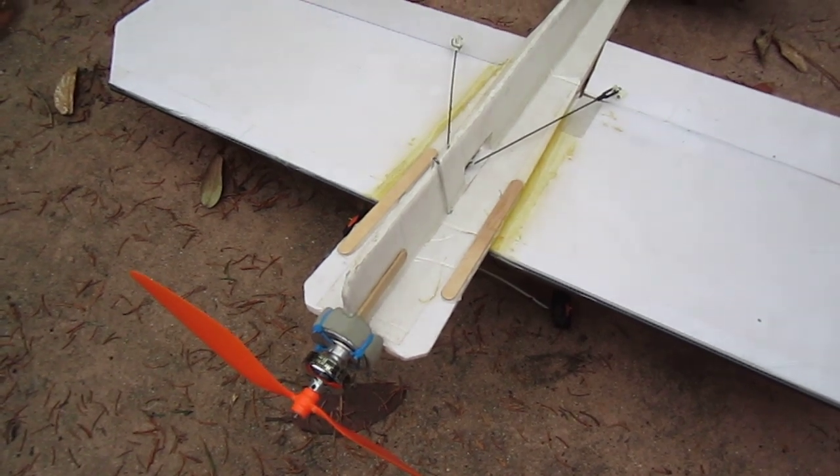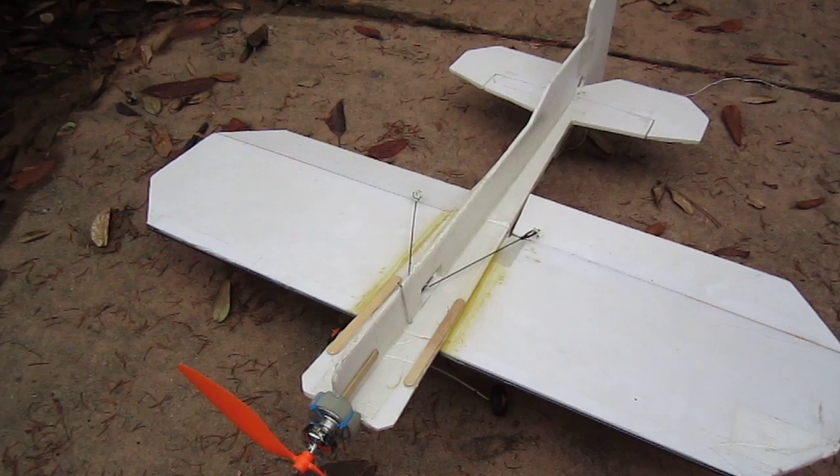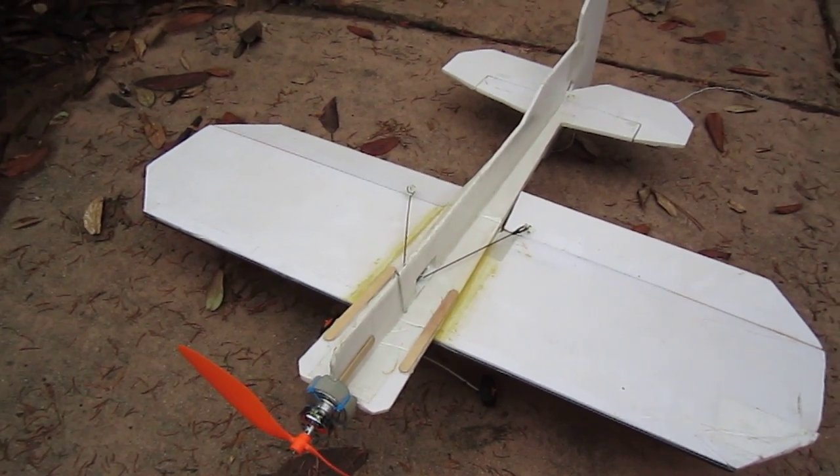Using these modifications, this plane has been able to survive 4 years of flying with multiple crashes and has still suffered no significant damage. Happy flying!